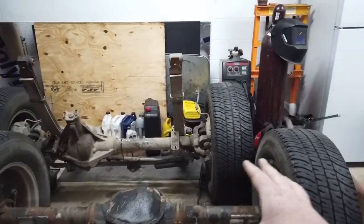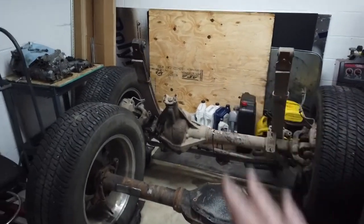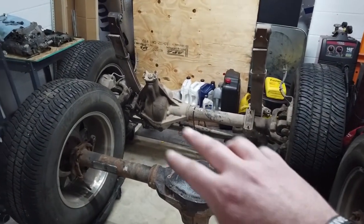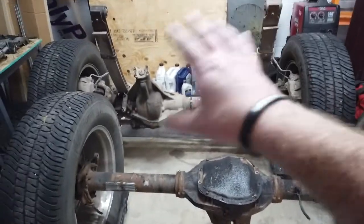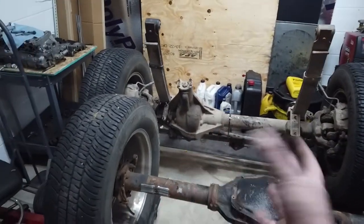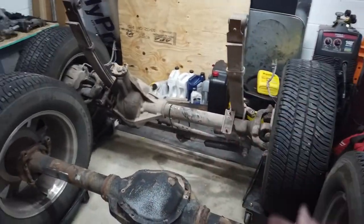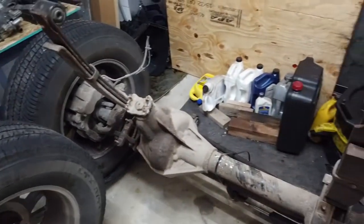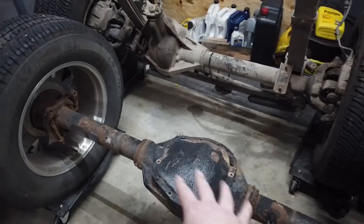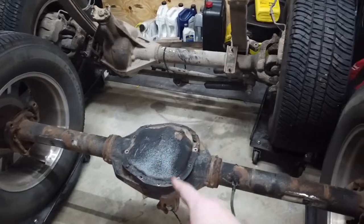These are the axles that we're putting into the truck. They are Super Duty axles out of an '04 Super Duty. This setup will work from any Super Duty from '99 to '04 because those generations have the front leaf springs. I picked these up out of two different trucks. This is a Dana 60 front, again out of an '04 Super Duty. The gear ratio is a 3.73 and we also have a matching gear ratio in this axle, which is a Sterling 10.5. This also has an LSD, which is kind of a plus.